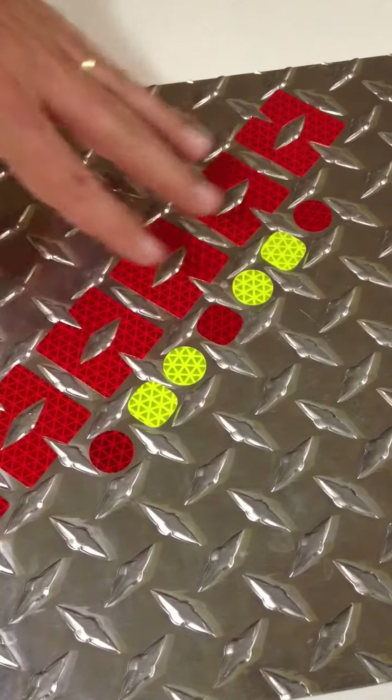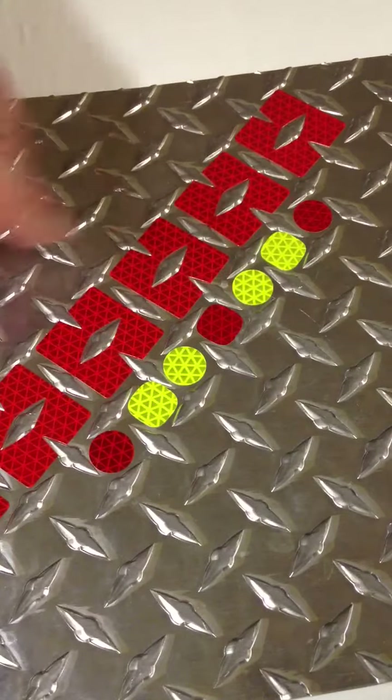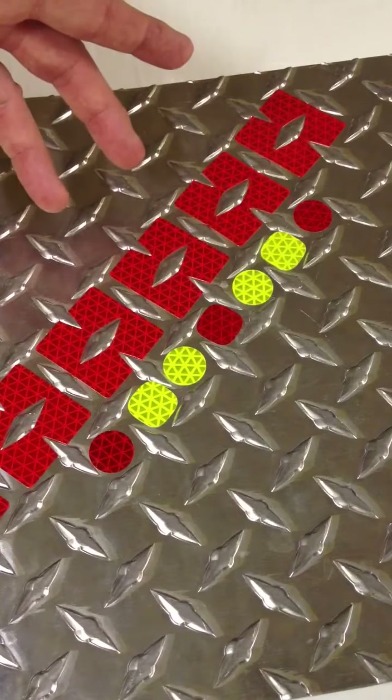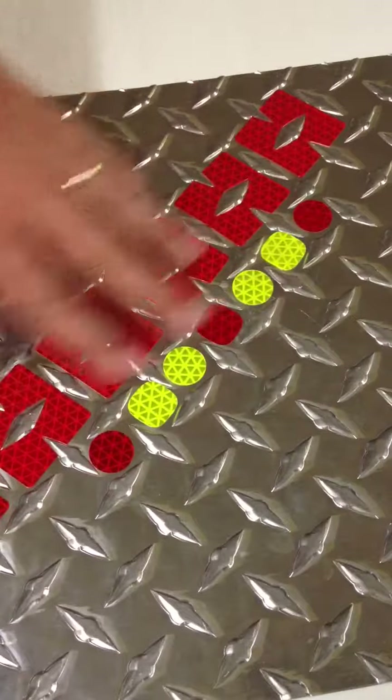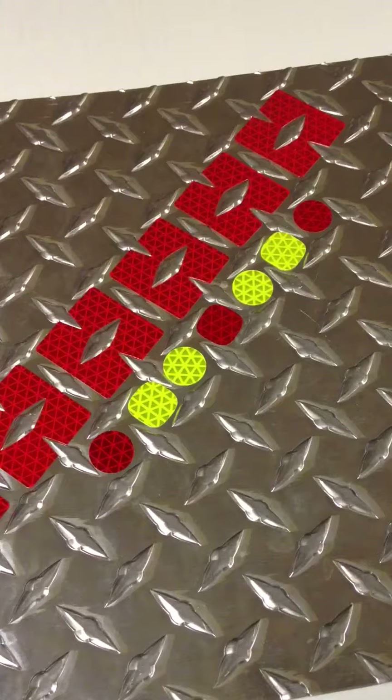These are the three different ways of making diamond plate reflective in order to comply with the new NFPA 1901, which basically says that the backs of fire trucks have to be covered at least 50% with chevron striping that slopes downward and outward at a 45-degree angle, alternating red and yellow. So when you have tread plate, this is a solution to comply with that.